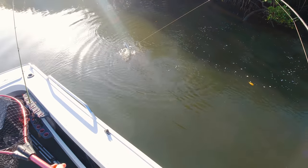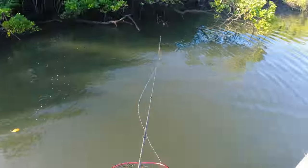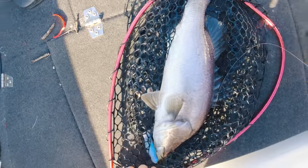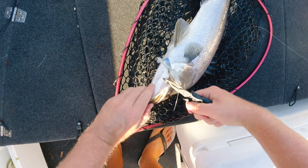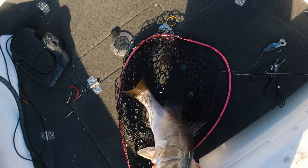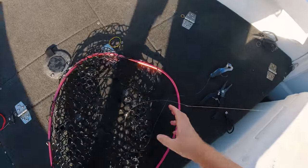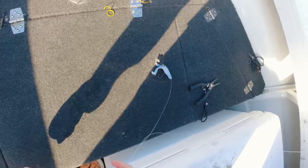Another one! Good job mate, good job. Look at him — right in the corner of the jaw there. Boom, there he is — little barra. Get him in and out real quick. Look at him, perfect little fella. Big toad up!